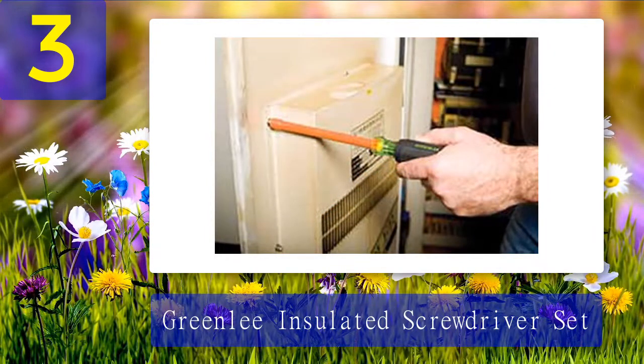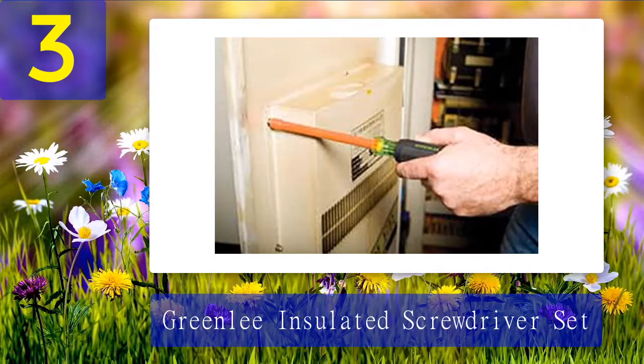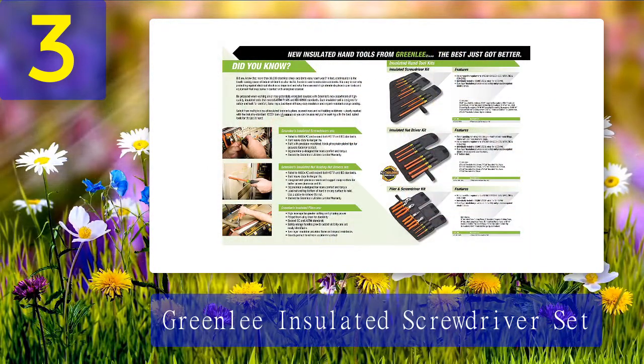They can be on the expensive side, so we can't recommend them for beginners. Think about this set if you need something for mid-level DIY applications — not the best set for an electrician, but still pretty good for home use. What we like: perfect for vehicle storage, dual layer insulation, can withstand up to 1000 volts. What we don't like: expensive, smaller screwdrivers break easily.